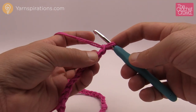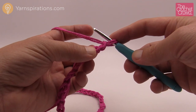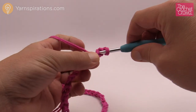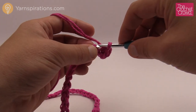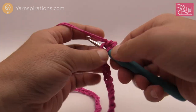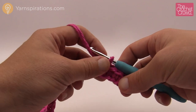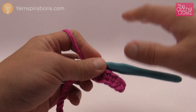Now I have my 49 chains. Getting started is the same for each of the panels — just trust the process because once you see it done once, you'll see it's consistent. We're going to go into the second chain from the hook, turn the chain upside down so you get the back hump only — it just makes a beautiful look — and single crochet. Then single crochet the next three chains as well, so there will be a total of four single crochets in a row on the outside edge. Remember that, as it's a consistent thing throughout the entire project.